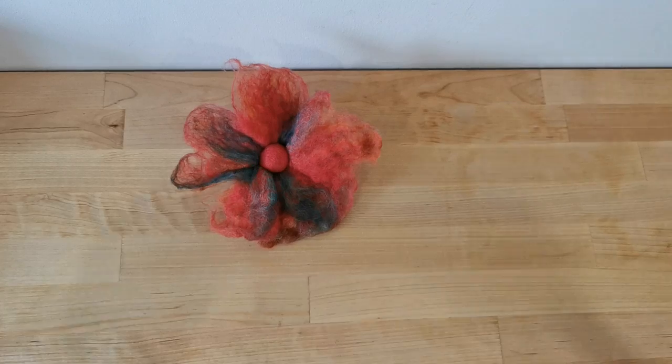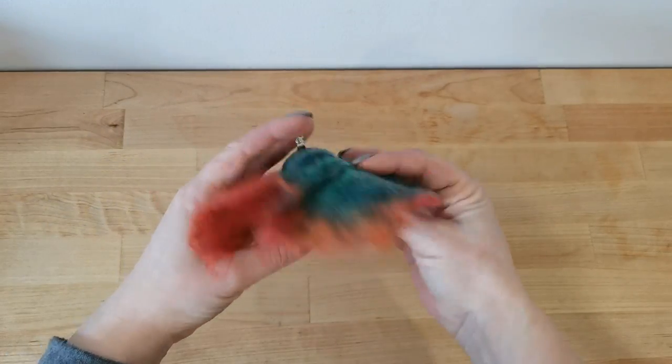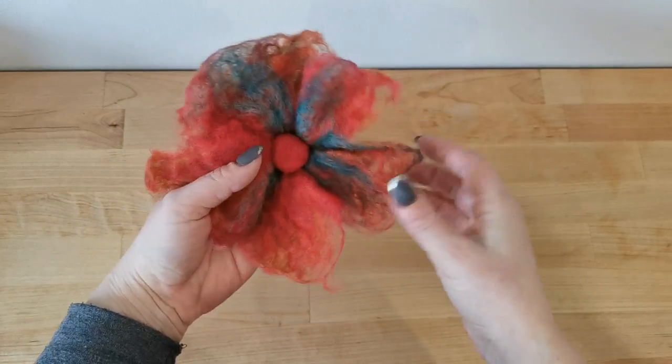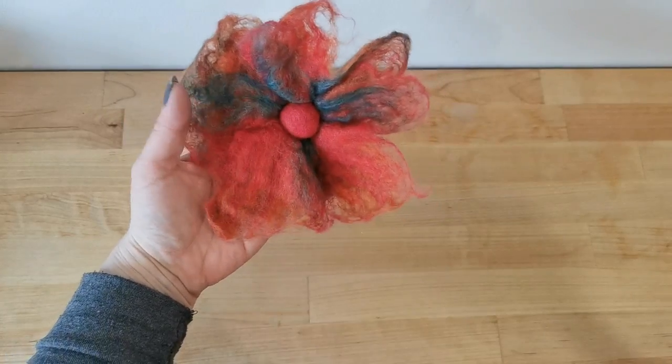Hi! Today I am going to show you how to wet felt a flower. This is kind of like a trumpety, maybe like a lily type flower.